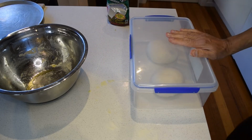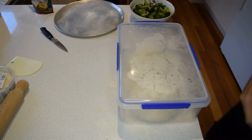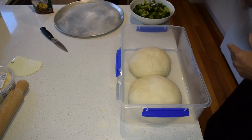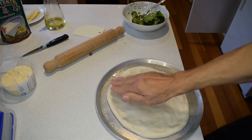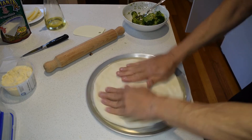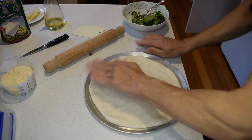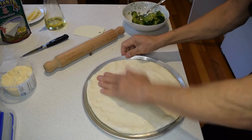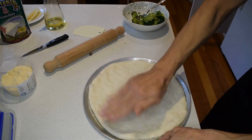Give this another hour, and then we come back and make up the calzone. After another hour, take the dough out of the container. We start off by putting the dough on an oiled pizza tray. On the oil I also like to sprinkle some semolina — that gives it a nice texture when it bakes in the oven. Now we're stretching it around the tray, getting it as close to a circle as we can, so that when we fold it over it'll be a perfect semi-circle.